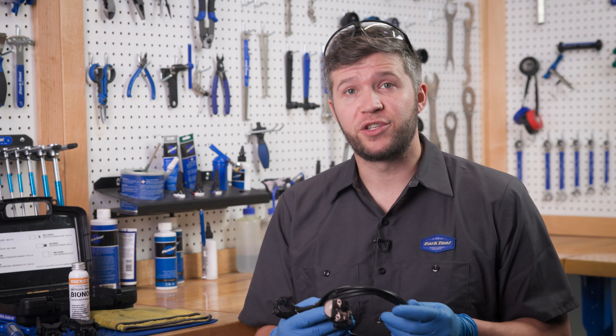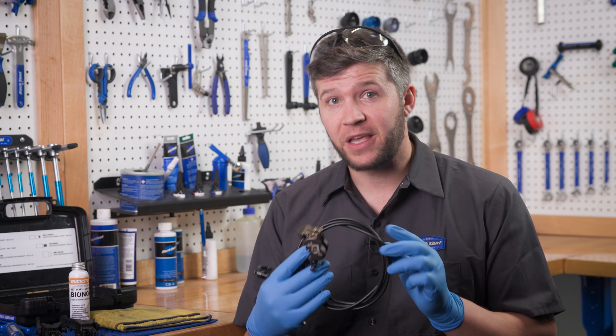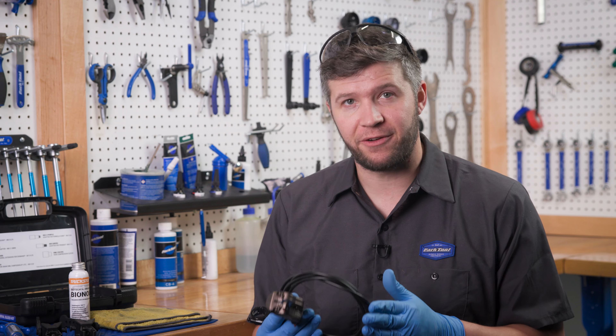Brake bleeding is primarily done to remove air in your brake system. Additionally, bleeding the brakes will replace contaminated fluid.